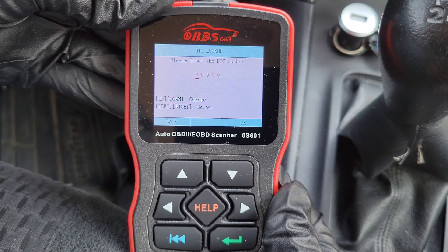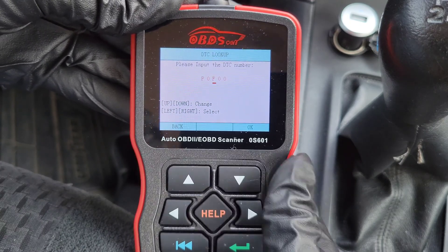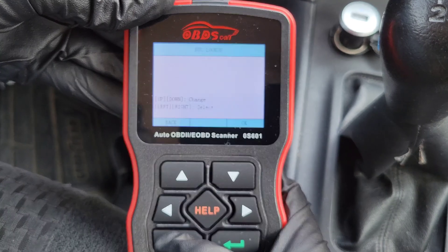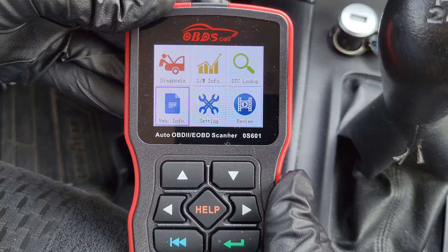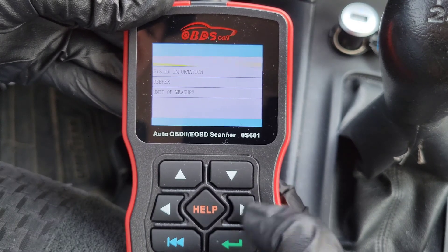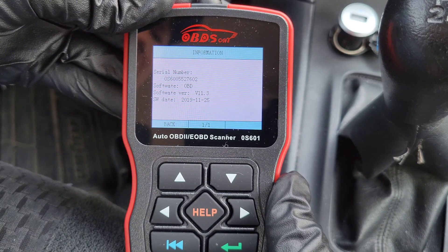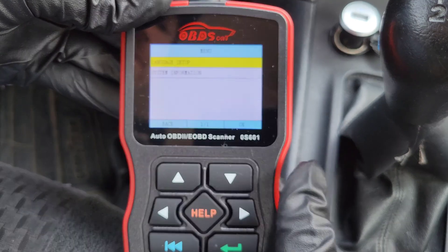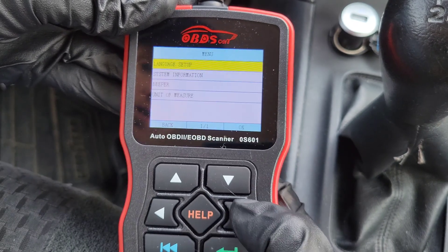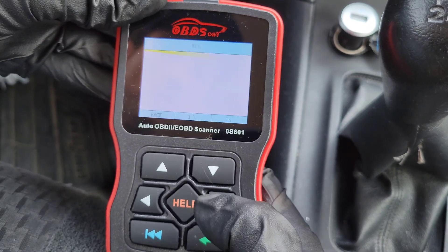The DTC Lookup — Diagnostic Trouble Code lookup — is cool because if you already know a trouble code you can type it in and it will tell you what that code means. Vehicle Information will show you the VIN number of your vehicle. In Settings you have language setup with multiple language options, system information showing the software info and serial number of this scanner, and you can turn the beep on or off as you navigate menus. There's also a unit of measure setting to switch between metric and English.